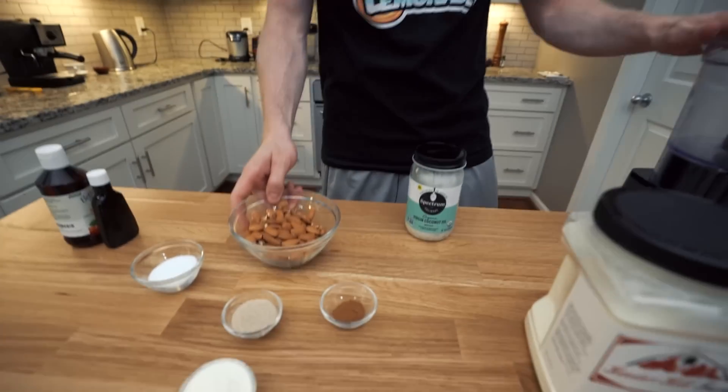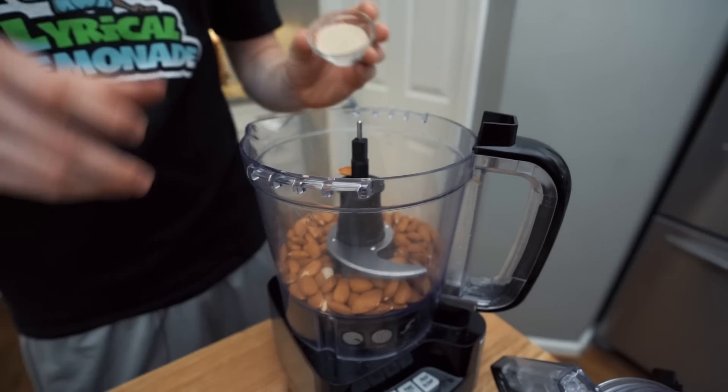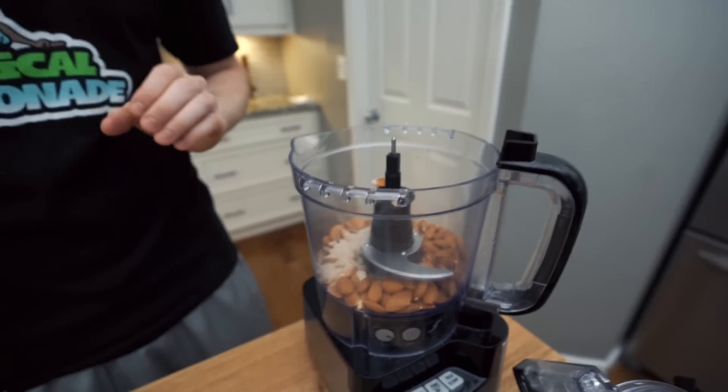Here we go — it's pretty easy. We got a food processor here and we're basically just going to add everything to it. So we got a cup of almonds, and the psyllium husk powder — one tablespoon. I like using Now Foods brand psyllium husk powder. We've tried a bunch of different brands; this one won't turn your baked goods gray or purple, and it has a nice toasty flavor. I definitely would recommend that brand.